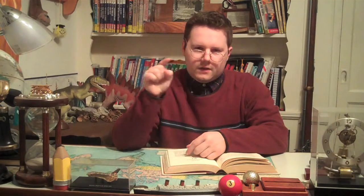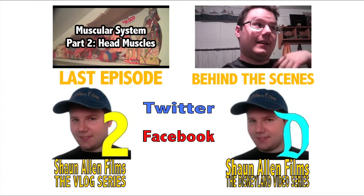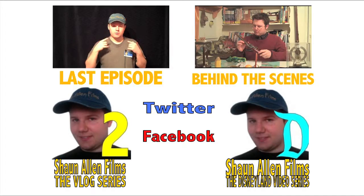We have finished part three of the muscular system. In case you want to review the muscles in your chest, back, and shoulders, I suggest that you re-watch this video. Next time, we're going to be looking at the muscles that are in your arm. Before you go, please be sure to like this video and leave a comment or video response telling us what you thought about today's show. Be sure to also check out the official Sean Allen Films Facebook page. Also, if you want to check out Sean's other content on YouTube, check out Sean Allen Films The Vlog Series and Sean Allen Films The Disneyland Video Series. That's all for today. Until next time, keep on learning.